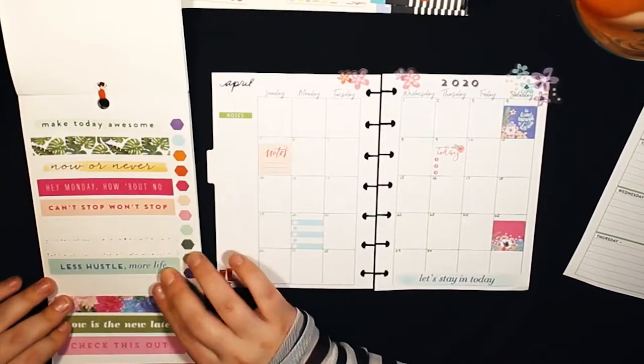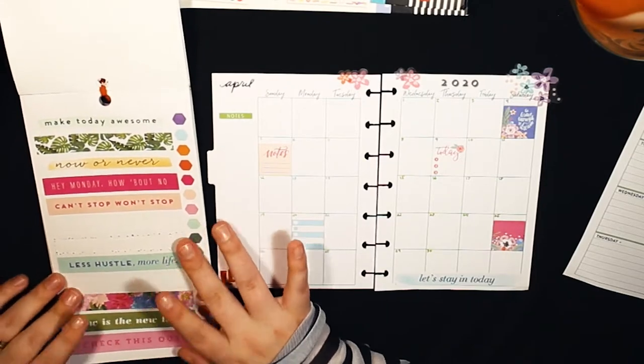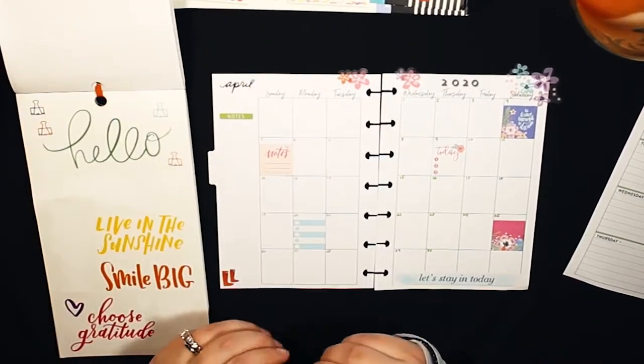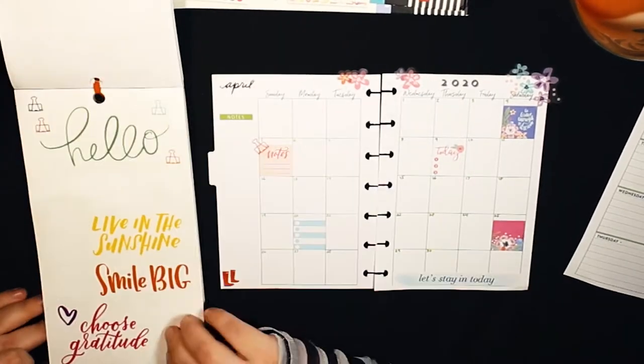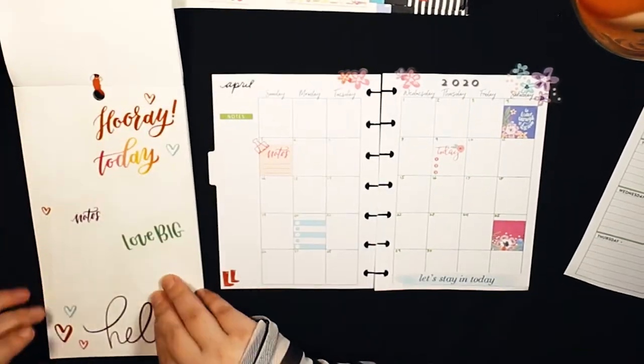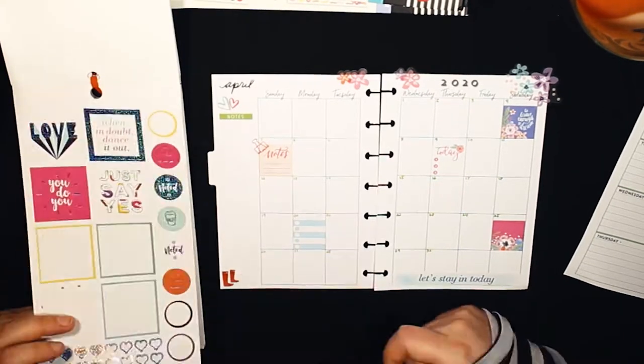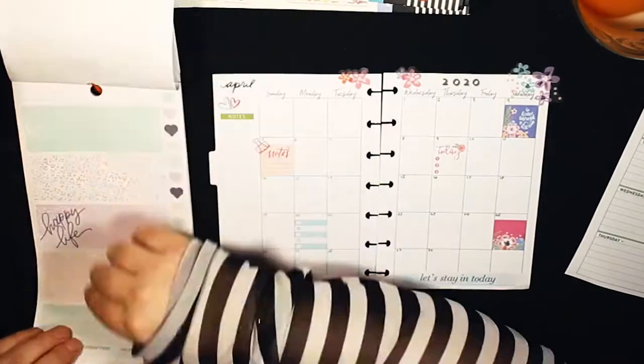There's only three or four months in it, so I won't be able to use it for the entire year, but why not use what I have? I made this April, so I'm starting it in April and just going to use up the pages I have before buying a new one — especially in quarantine.